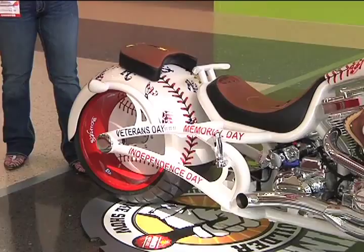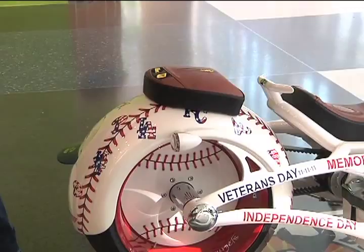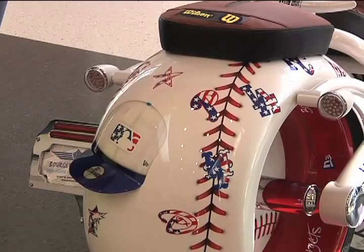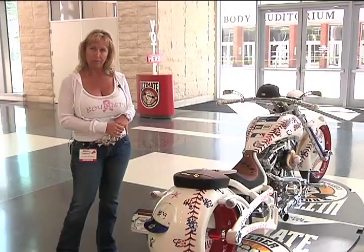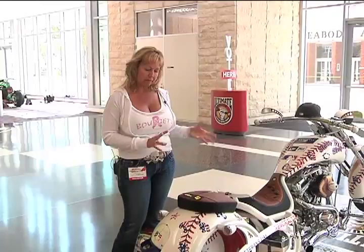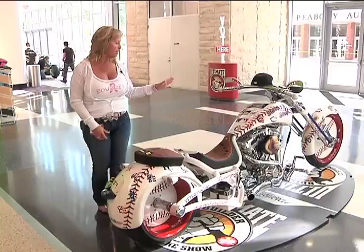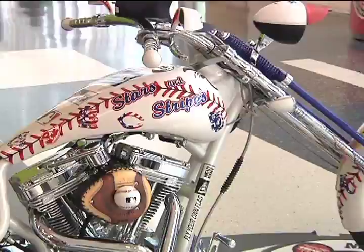Going around the back fender, we cut out the 5950 hat brim visor and welded it to the rear fender, with a 3D-looking baseball hat on the back fender to tie into the baseball theme. Throughout the paint you've got Memorial Day, Independence Day, and Veterans Day — specific dates tied to Major League Baseball promotions involving the caps and welcomebackveterans.org. The sheet metal has a baseball stitch look with all 30 MLB teams' all-star logos on the tanks and fenders. We also did an American flag on the air dam and a ghosted American flag subtly on the bottom of the tank.